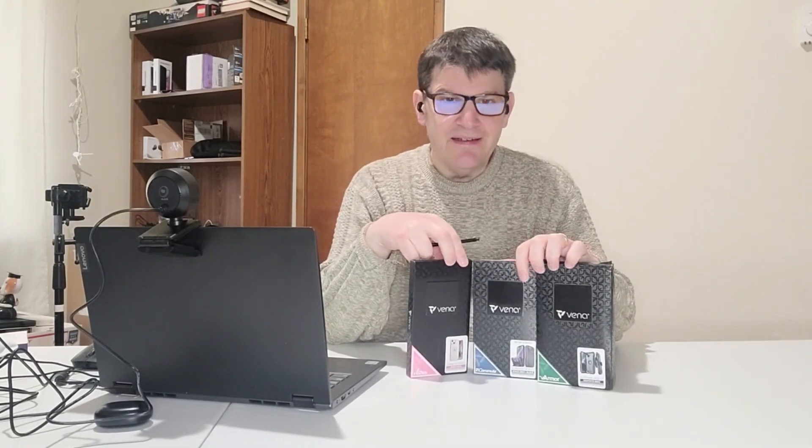Okay, that ends our review of three very great, very vivacious, very Vena products. I may have forgotten to mention this earlier, but these particular three cases are for the iPhone 14, and those are the prices I gave for them. Go to their site though — they do have a lot of other styles and cases available, and all sorts of accessories. Let's hope we can do more reviews of these products, because they are pretty great. Anyway, this has been Mark Rawlings from the Geek Church, signing off.